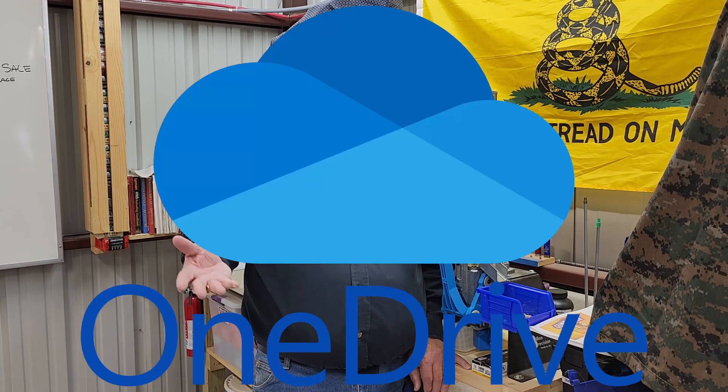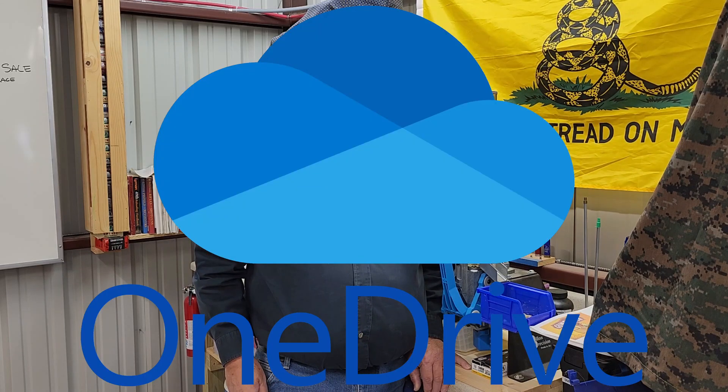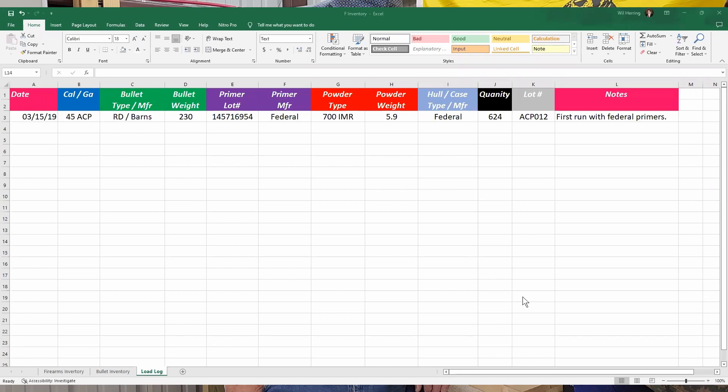Let me tell you why I think going digital is most important — you can pull it up anywhere. If I've got mine loaded on the cloud and a buddy says, 'Hey, what are you shooting on your 7.62 by 39s?' I can pull it up and say, 'I'm using this primer, this bullet, this many grains of this powder.' The more I use it, the better I hone my skills and get better and better rounds.